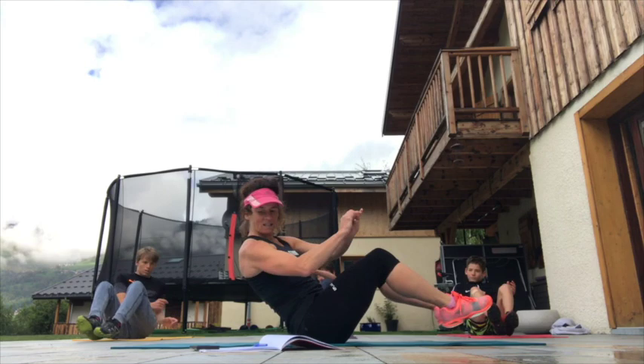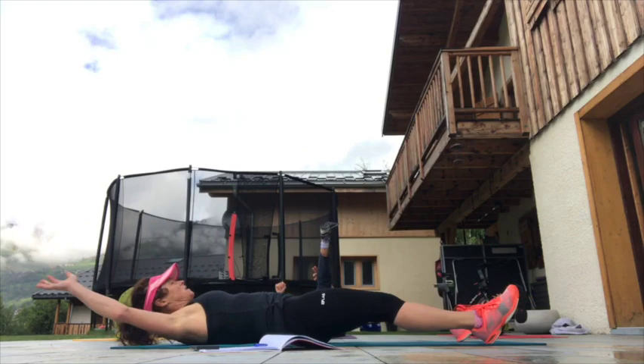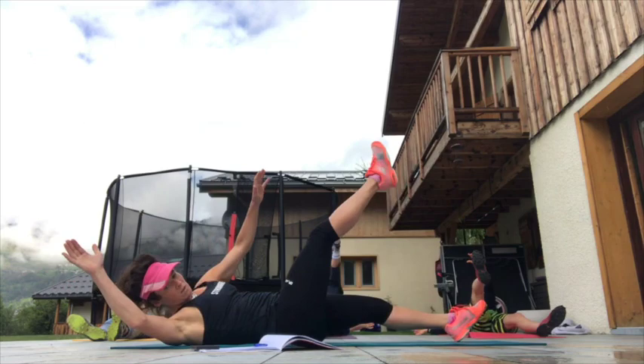Onto our backs — flat backs — opposite hand to opposite foot. Down we go and up. Okay, so the shoulders come up, that one comes up to meet it, that comes up to meet it — there we go. Breathing in on the way down, breathe out on the way up.